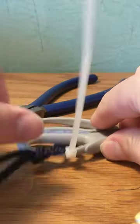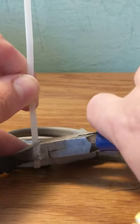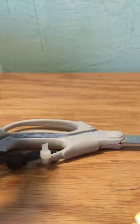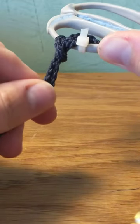Make sure you cut off the excess of the zip tie with your clippers. And there you have it — there's the knot with the zip tie preventing it from slipping.